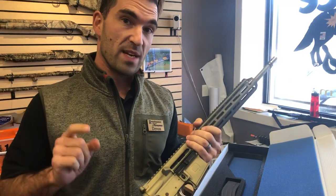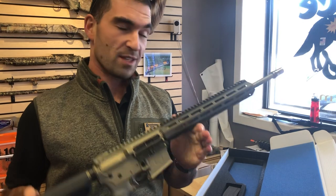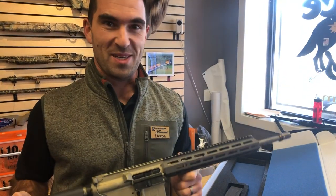Come on down and see us at Renaissance Firearms. If you're out of state, feel free to give us a call — we ship all over the country. We got the first ones in the country in, and they're gonna go fast. See you guys soon.